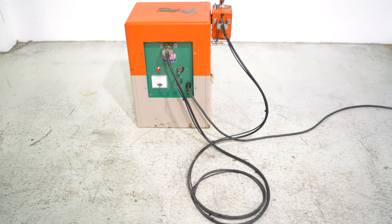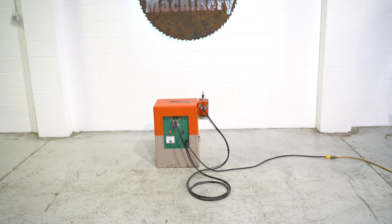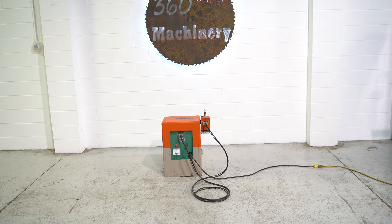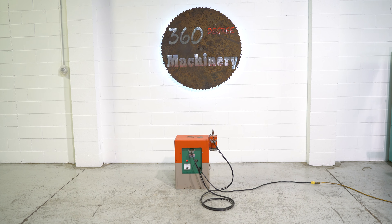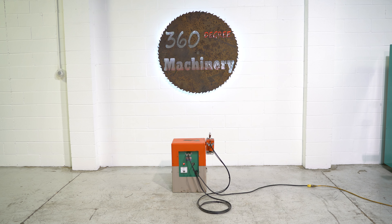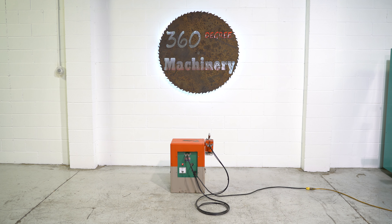Again, a fully operational WorkRite Model 3000. If you have any questions or comments, you can reach us at info@360degreemachinery.com. Give us a call at 630-229-6705. Thank you for tuning in to 360 Degree — helping you buy with confidence.